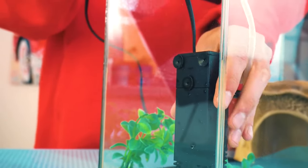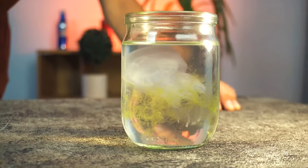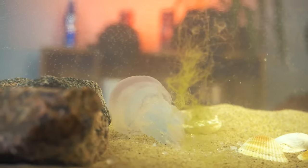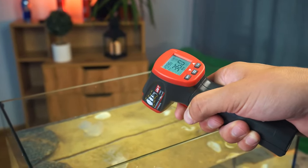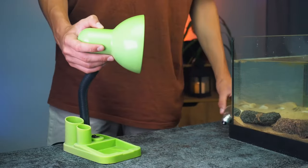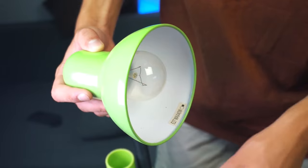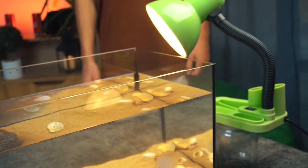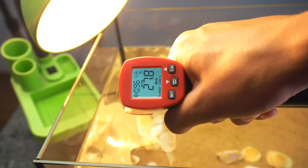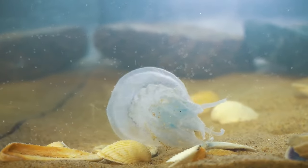We have compressors installed in the aquarium to purify and saturate the water with oxygen. But there are no compressors in the sea — the water is saturated with oxygen thanks to algae. We took some algae from the sea; let's see if they grow and whether the water will be saturated with oxygen. Don't forget about water temperature. Everyone knows that the water in the sea is warm, so we took a fluorescent lamp and an incandescent lamp. Such a lamp, unlike an LED one, gives a lot of heat and will heat the water. Let's hope that the jellyfish will take root and we will be able to grow it.